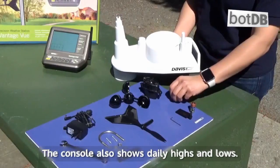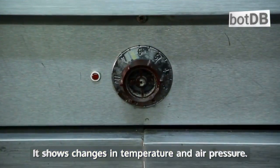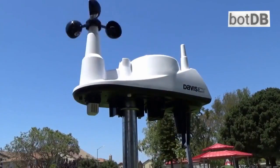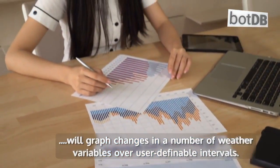The console also shows daily highs and lows. It shows changes in temperature and air pressure. It records weather data over long periods. It will graph changes in a number of weather variables over user-definable intervals.